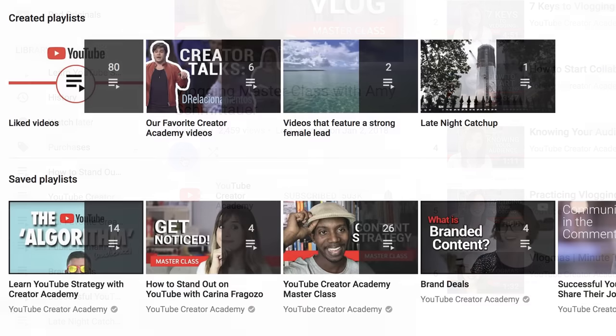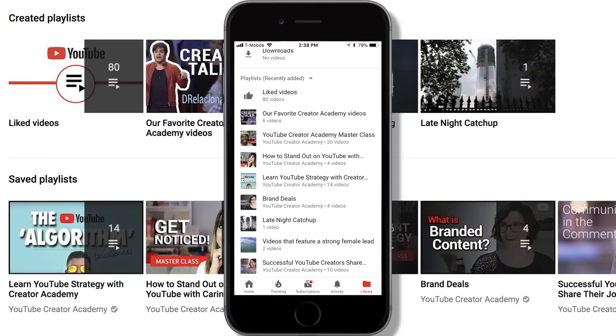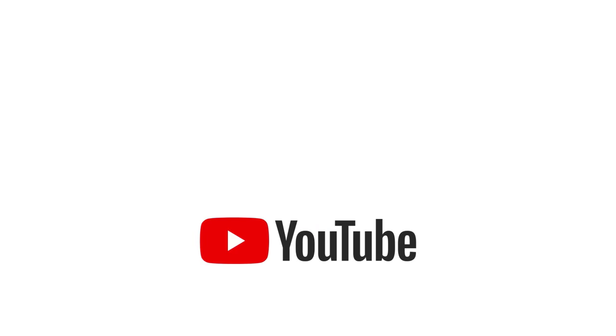And one last tip before we go. When you save playlists, you'll be able to watch them on your phone when you're signed into the same YouTube account. And that's it! Subscribe to our channel for more tips and tricks.